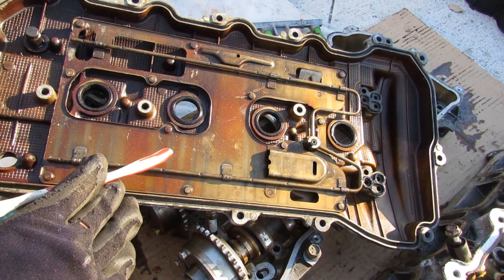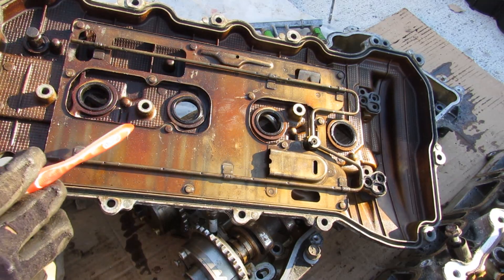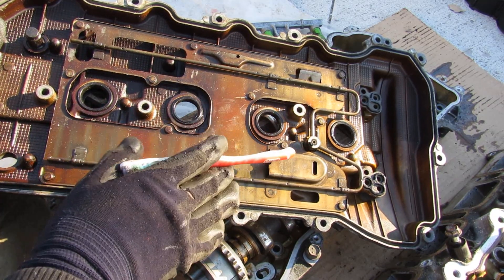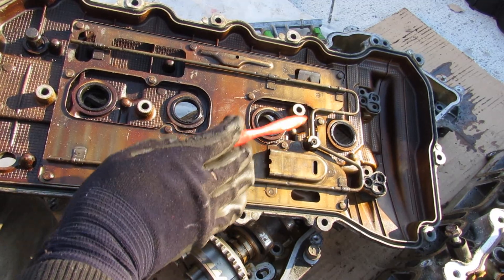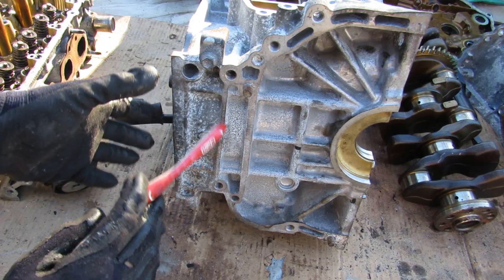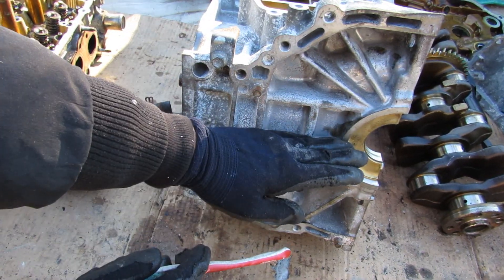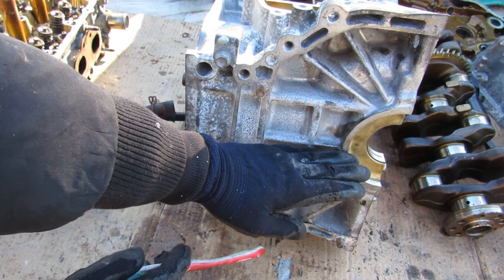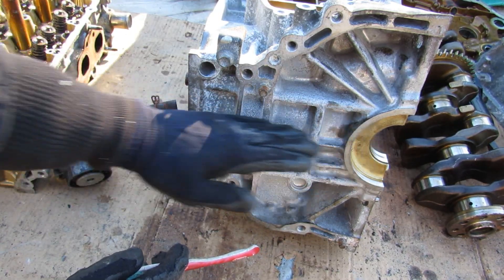The valve cover itself has to run oil through this little pipe to lubricate the roller rocker arm systems — that's good for lubrication, but it opens up another point of failure. To reduce side-to-side forces inside the cylinder walls, Toyota has actually offset the piston slightly toward the exhaust side so that the crankshaft is offset from the centerline of the piston.